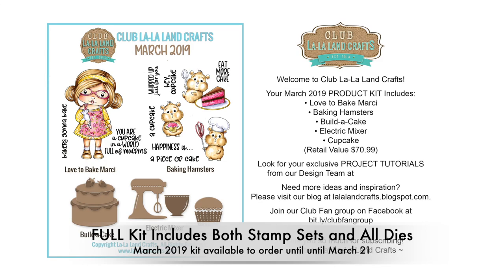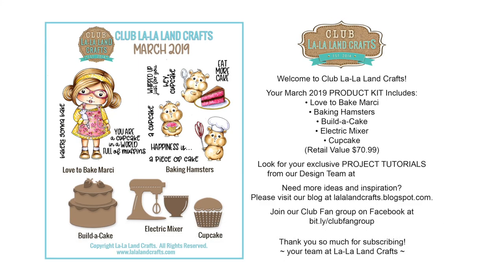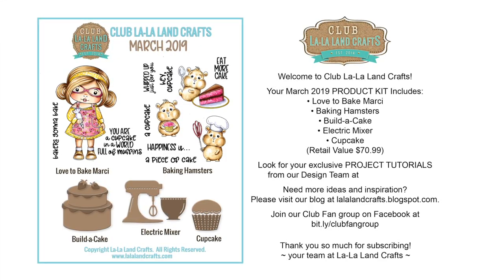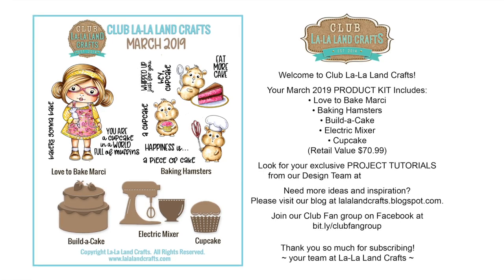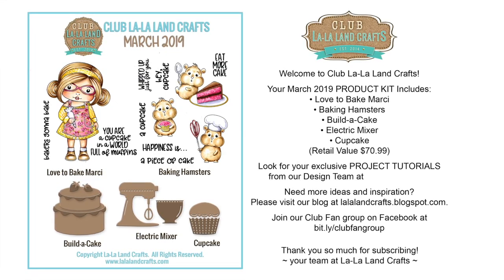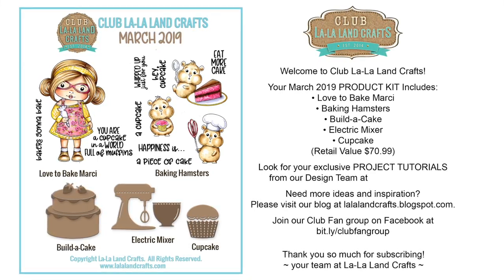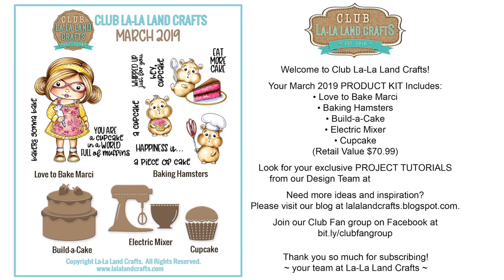I'd like to explain how the kit subscription works. There are three different kits you could get: just both sets of stamps for $19.99, only the dies for $29.99, or the entire product kit — both stamp sets and all of the dies — for $39.99. Its retail value is almost $71, so that is really your most cost-effective option. All of those things go together really well. Also, there are exclusive project tutorials from the design team, and you would receive a link to that as a club member. Every one of us did at least one card with a PDF tutorial listing everything step by step — a nice bonus that comes with the kit.